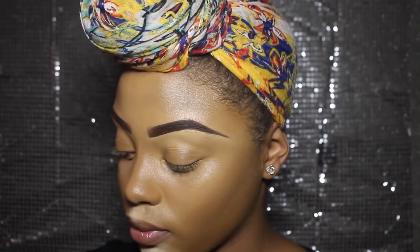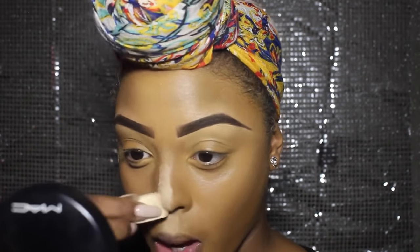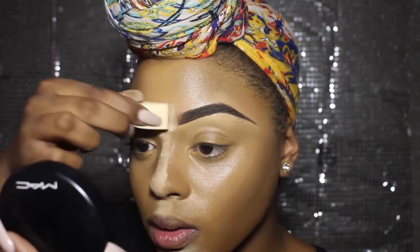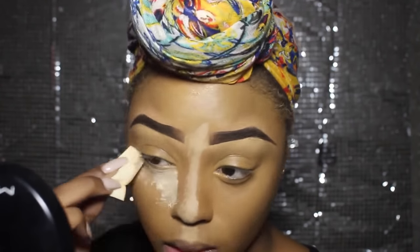I'm just working on the skin, buffing it in. Now I'm setting my highlight with MUA setting powder, which is £5. It's amazing — I think it's a great high street alternative to Laura Mercier. It's phenomenal.